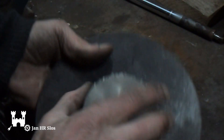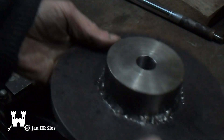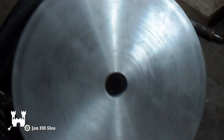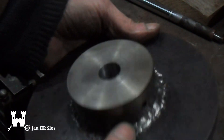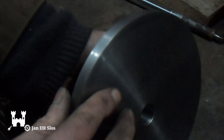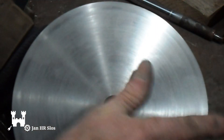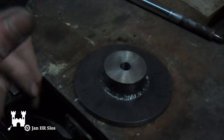I've welded the flange on the disc. I turned the edge of the disc and I flattened the front. Now I have to cut all the teeth — 72 of them. It will be a lot of work.